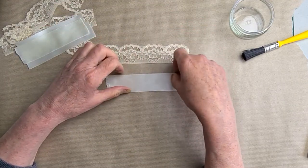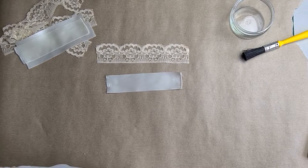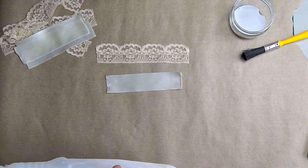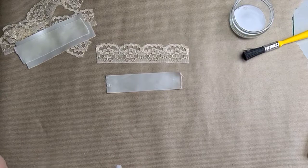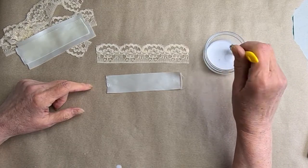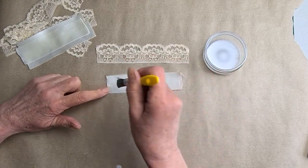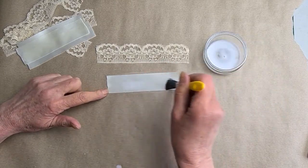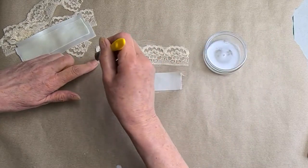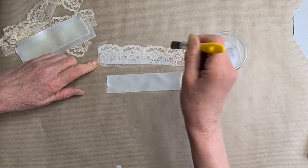I'm going to do samples of different things as we go along. The spray bottle is stuck so I'm just going to pour some PVA into a little pot. You can either spray it on, brush it on, or dunk whatever you're using in it. I'm just using a cheap paintbrush. I'm putting some on my ribbon and my lace and then setting them aside.